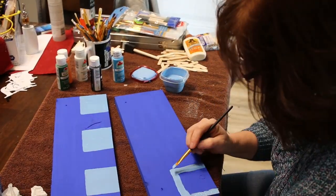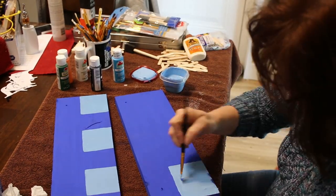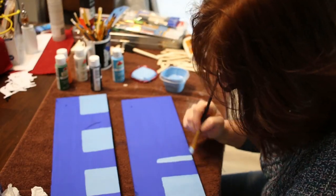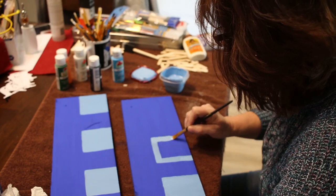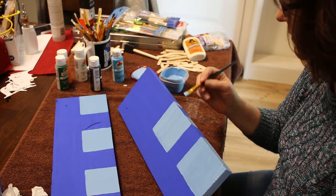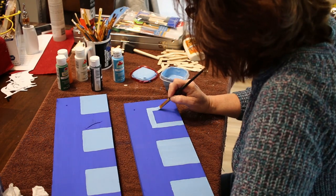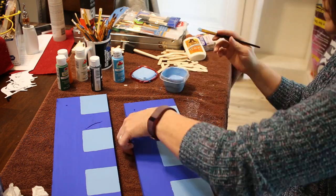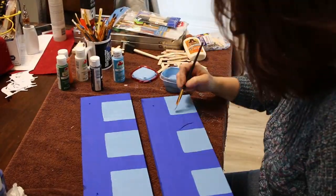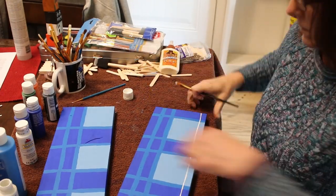The paint I used on these signs is just acrylic paint — nothing fancy, just paint that I got at Walmart. Then I did a little bit more designing on the sign so they would look like the horse brush.